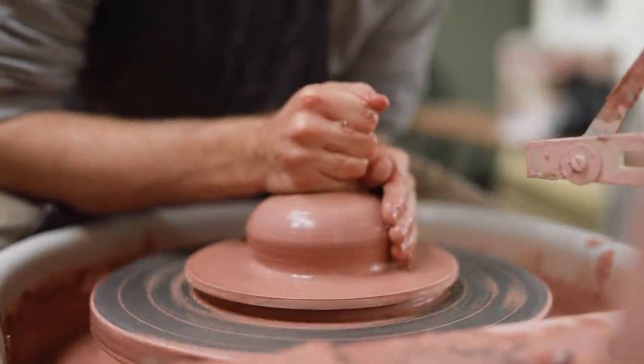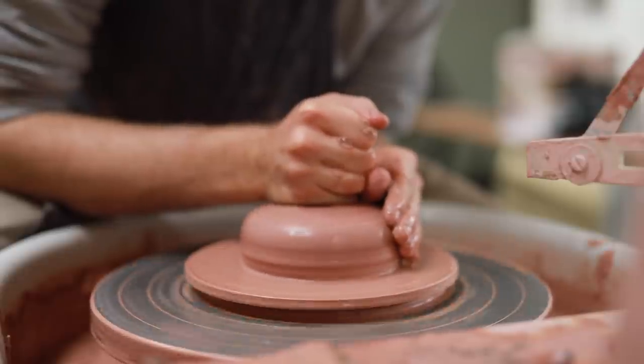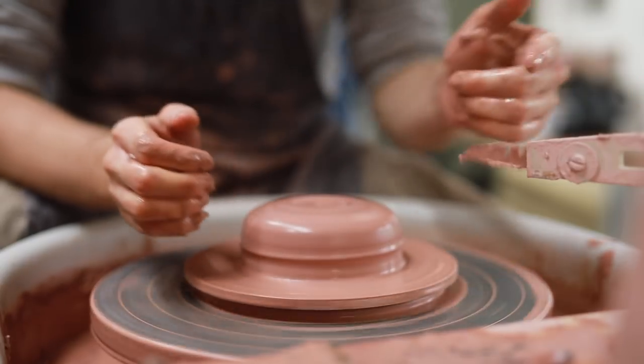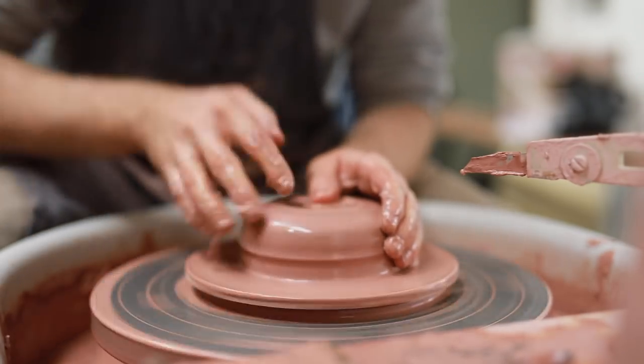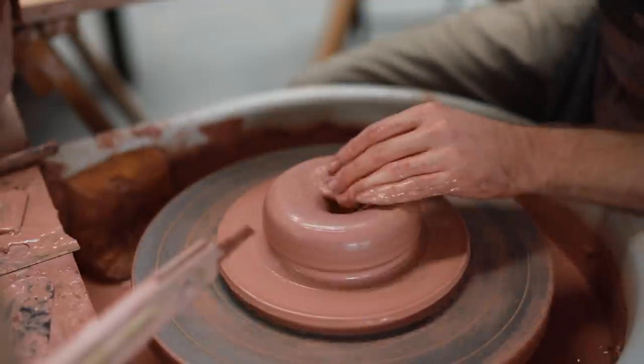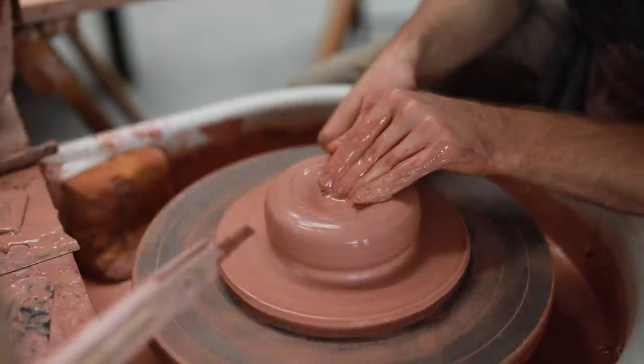When you're throwing larger bowls with overhanging walls it's always best to centre the form into a lower, wider shape than you might think, rather than a more conical narrow shape. The wider form will provide you with more support clay in the lower half of your walls, which is what you need to stop the walls from sagging over and collapsing.